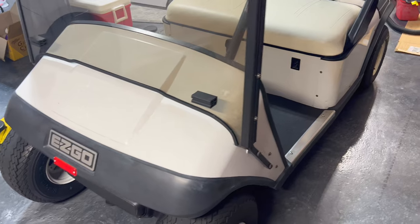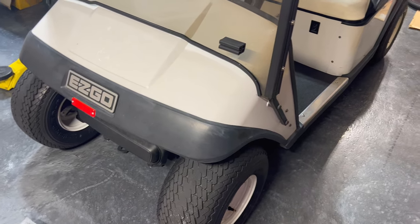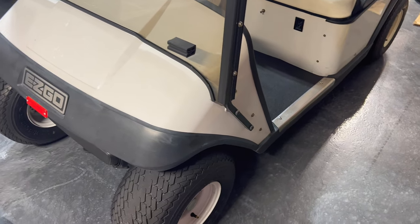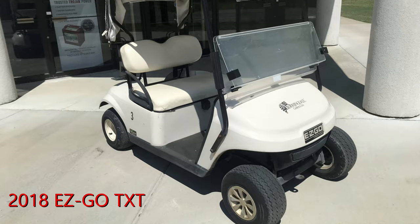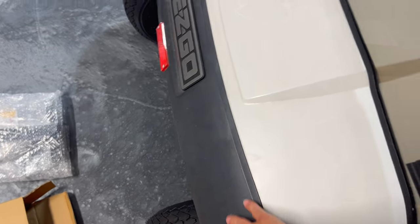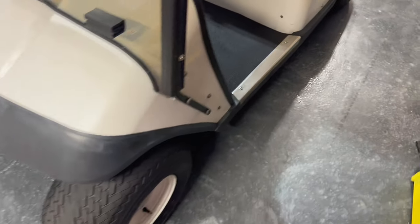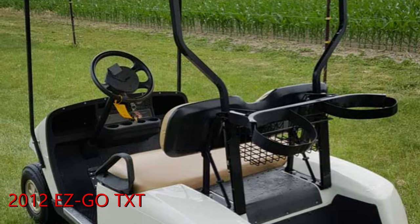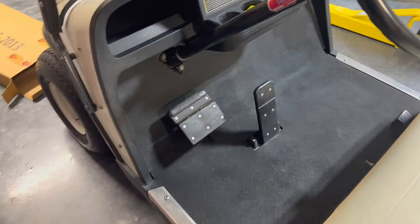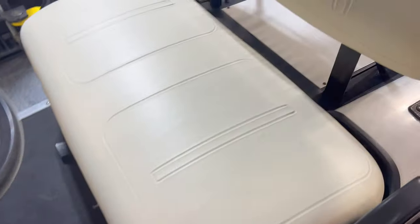As far as the cart I have here, it's actually a 1994 EZGO Medalist, which is the same thing as a TXT if you didn't know. The only difference is the Medalist — it's all metal body. They've got plastic bumpers on the rear and the front. This is an old fleet vehicle, really well-maintained for a 1994. I inspected it and it looked pretty good on the underside — just your normal surface rust from being 30 years old in Florida, but overall the rest of it was nice.